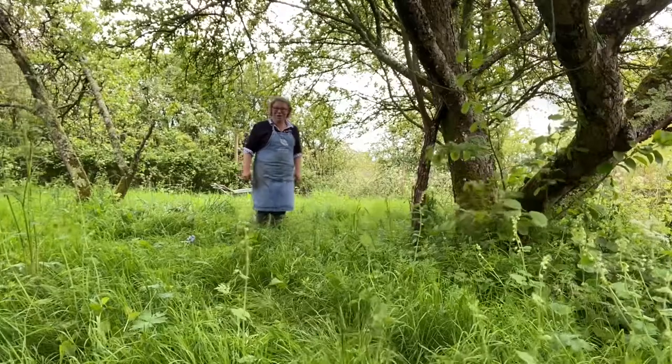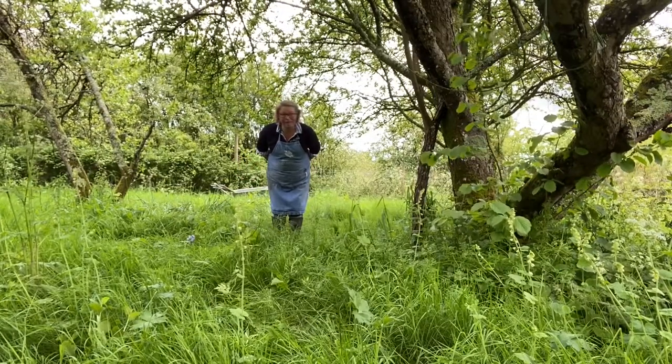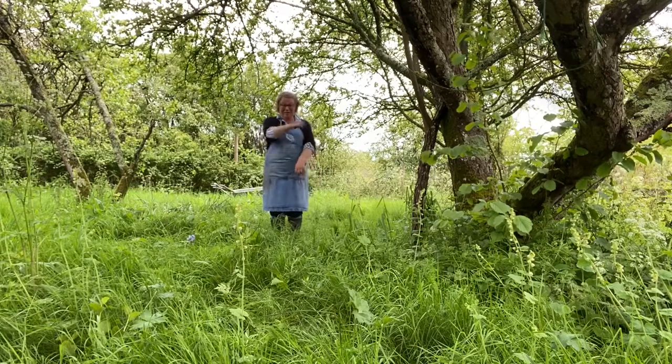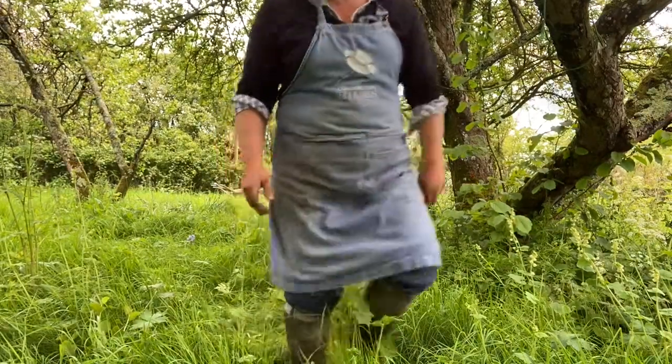Enough of the lecturing — onwards and upwards. We've got cowslips to split. Things to do, people to see, parties to go to. Onwards and upwards.